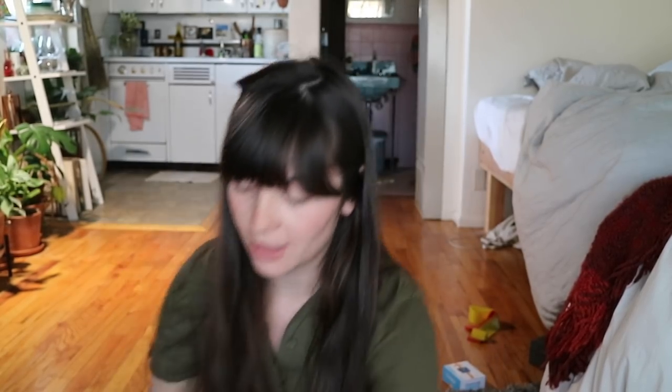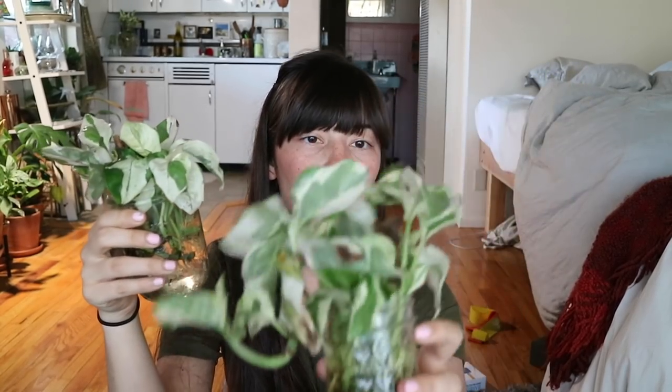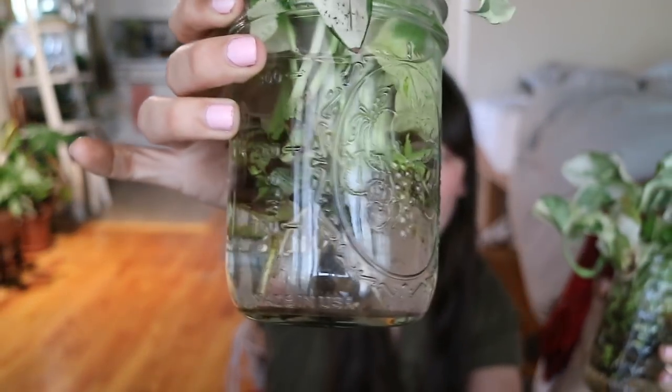I have these pieces here that I actually removed from soil and put in these jars, which are doing really awesome. This one is actually putting out new leaves in a few different places. And so basically, I realized that if I had started the plant in water to begin with, I would have probably been able to save like 70% of the plant rather than 50%. But I know that with the situation, I was going to lose a lot of the plant no matter what. As you can see here, this is an entirely new root system that has grown in, and it's almost ready to be potted.